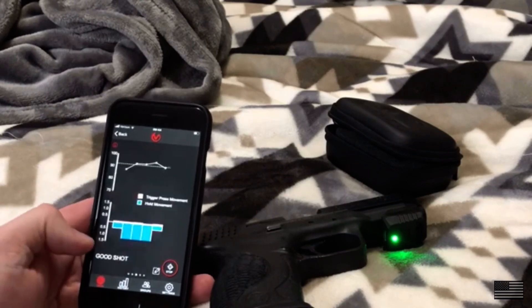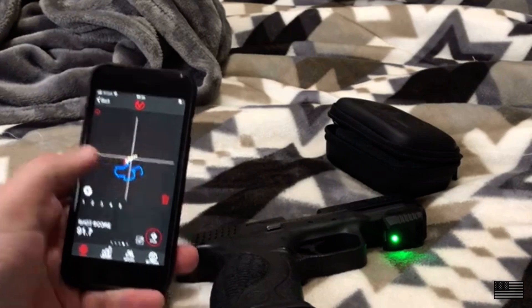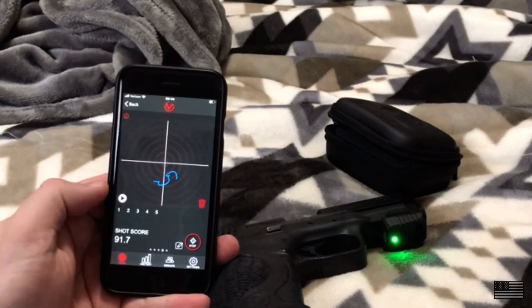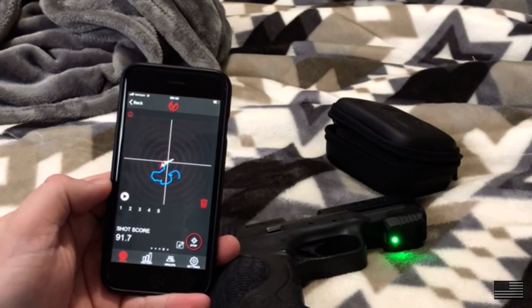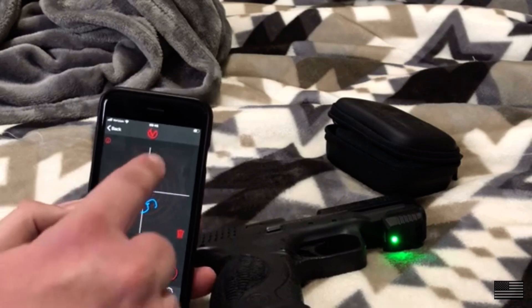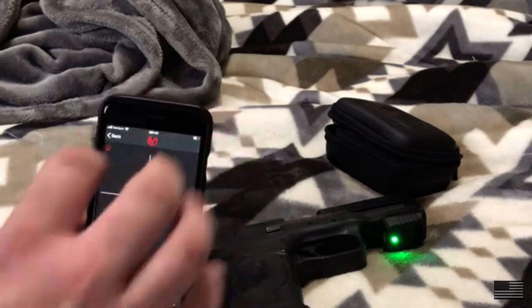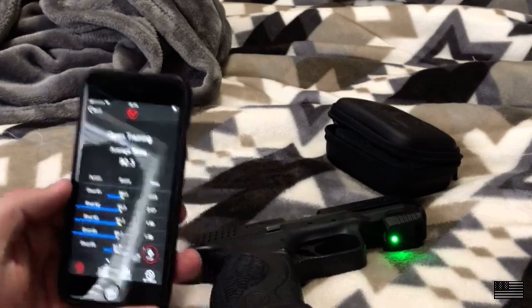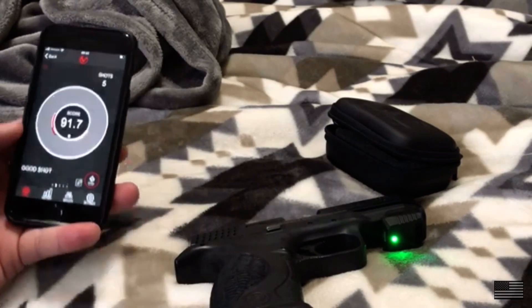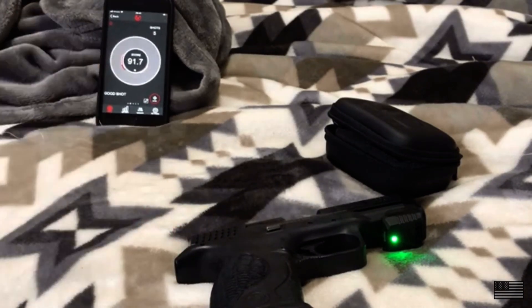This graph shows how the gun moves — it's not really representative of the target, it's more of a target graph, but the movements are very fine. This is a very sensitive device. In reality, my perception is that the gun really isn't moving at all, or just a hair, but it's picking that up — which is great because it's really fine-tuning how I work my trigger.